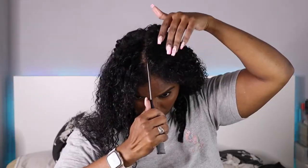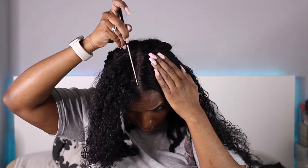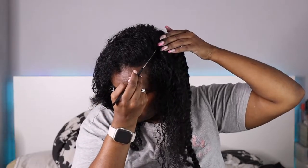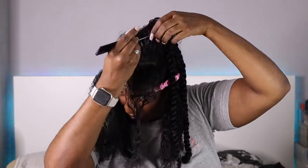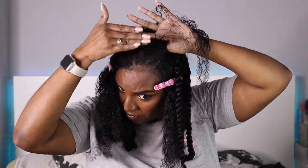Moving on to the front section. I start with a middle part — the important part is around my widow's peak. Instead of going straight through it, I go around it; it just looks cuter that way. The next parting is in the corner of my hairline, about half of that side section. I clip it out of the way and make another curved parting from the middle line around and up to begin my first flat twist.